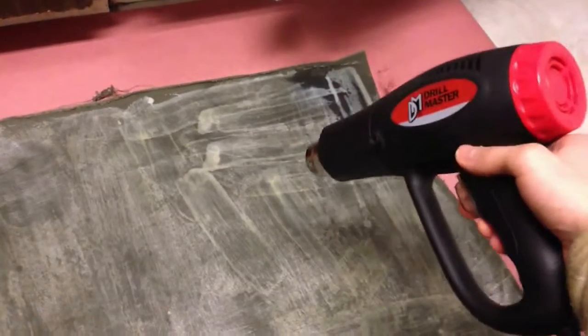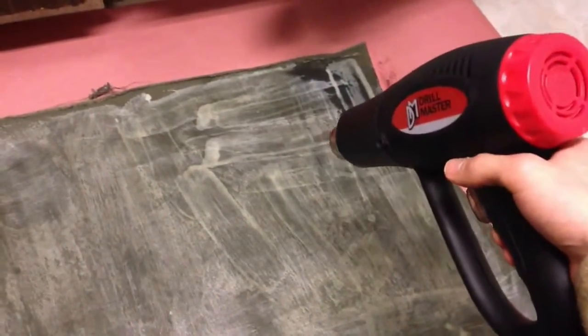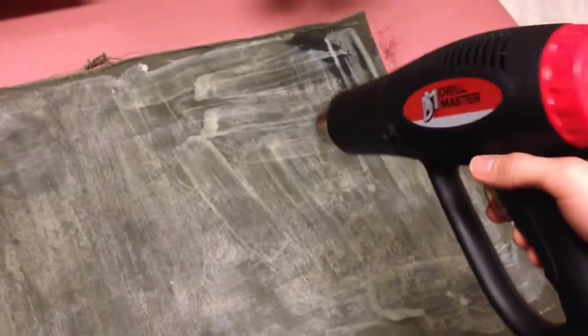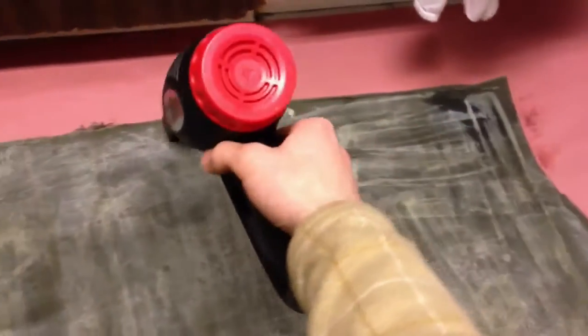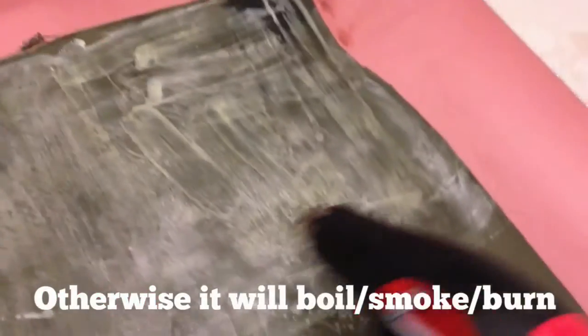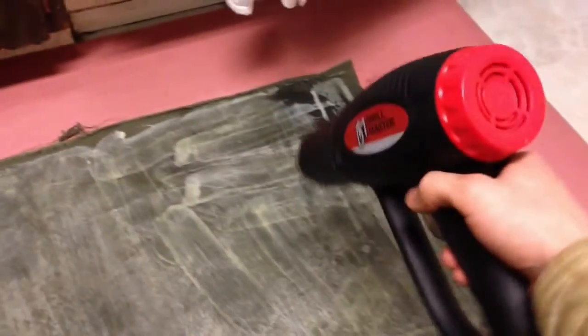So now I'm going to start melting the wax in. At first, give it some good heat — but you don't want too much heat. If your heat gun has several heat settings, you want it on one of the lower ones. If you get too hot, the wax will start to boil. You just want it to melt into the fabric and then move the heat gun elsewhere. I'll try melting wax and then using the squeegee to distribute it.